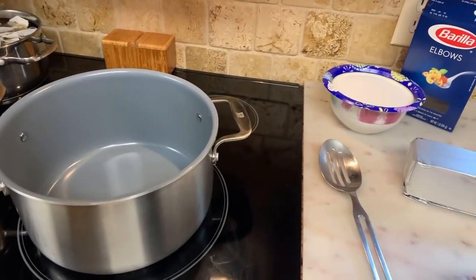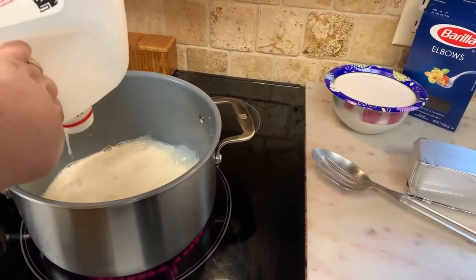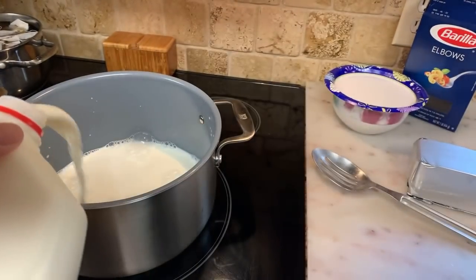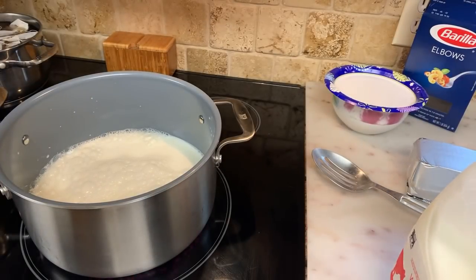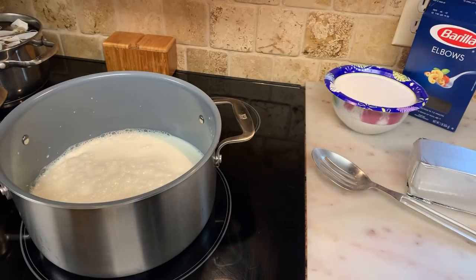I normally don't measure. So I've got about a quarter gallon of milk here. I'm going to pour that in and get started — I need more milk. I'm not used to measuring, so I want enough milk to melt my cheese. That's probably about a half a gallon of milk so far. I'm going to add a little heavy whipping cream, about maybe a half cup.